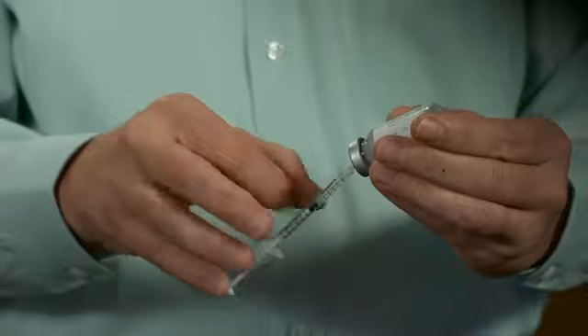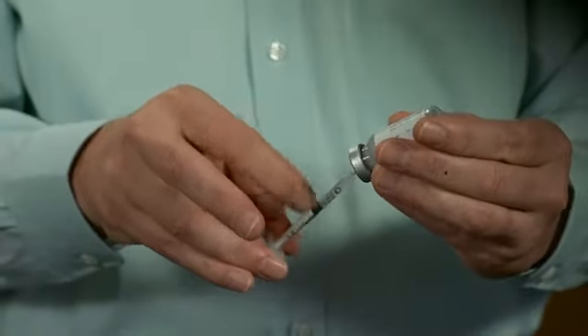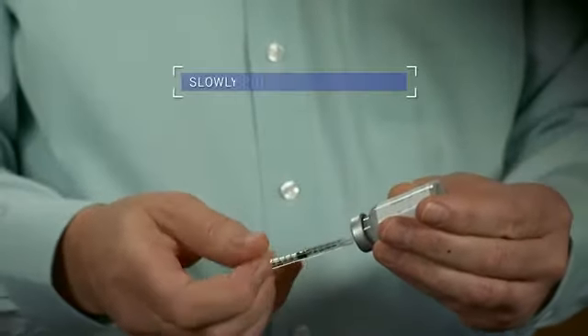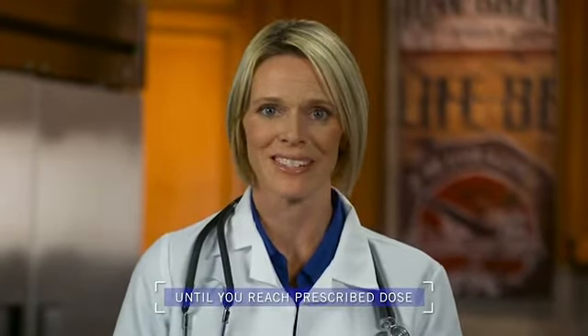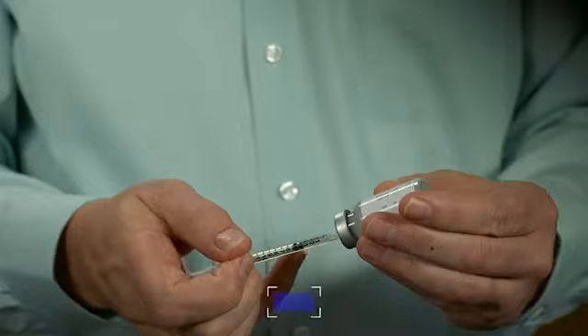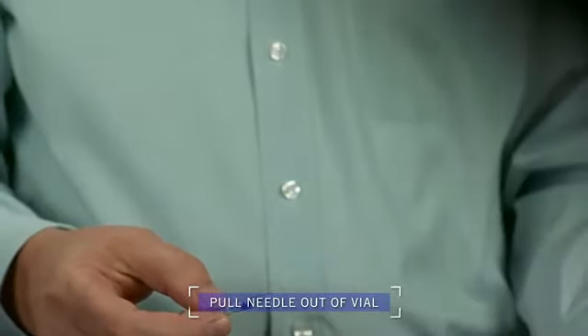While you still have the needle inserted in the vial, look for any big air bubbles in the syringe. If you see any, just tap the side of the syringe gently with your finger to release them. Now slowly push the plunger back in until you reach the prescribed dose — in this case, four units. Take your finger off the plunger and gently pull the needle out of the vial. The syringe is now ready for the injection.